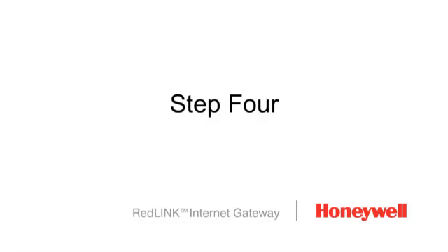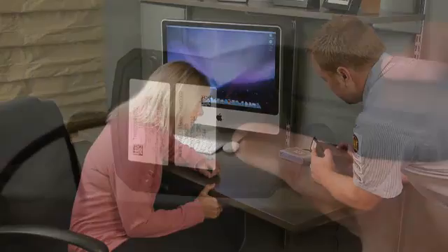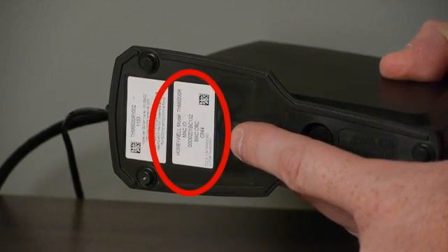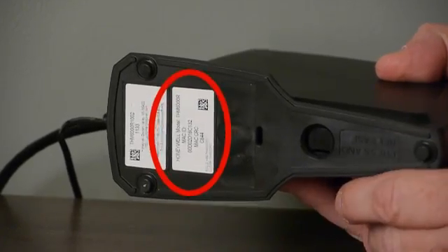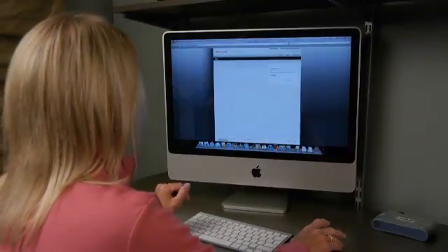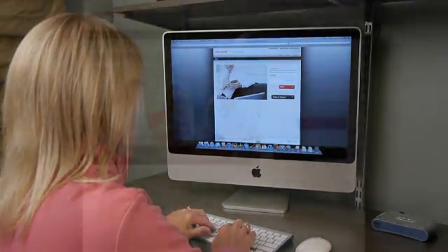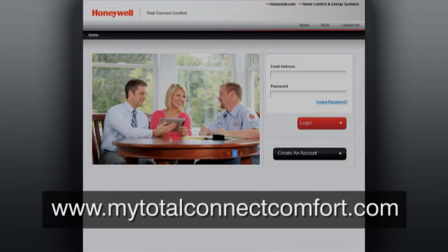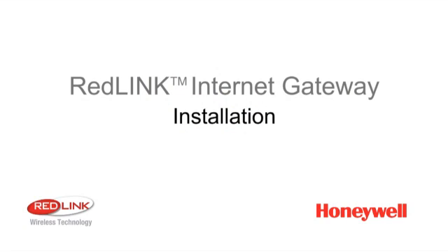The fourth and final step is to provide your customer with the 12-digit MAC ID and CRC numbers found on the bottom of the RedLink Internet Gateway. These numbers are required for registration. The rest is done online when your customer creates an account and customizes their account settings at www.mytotalconnectcomfort.com.